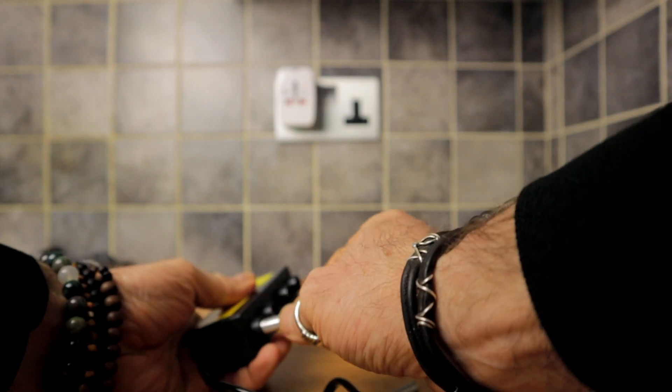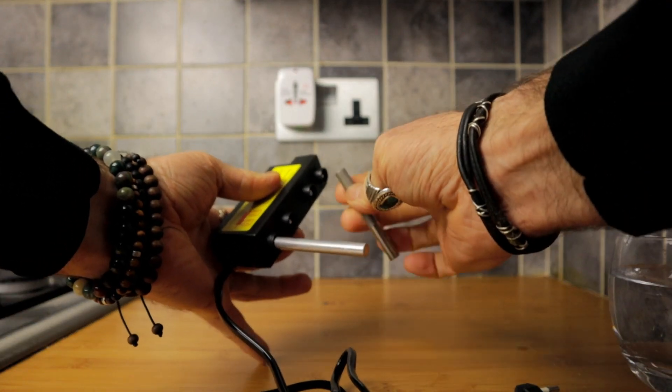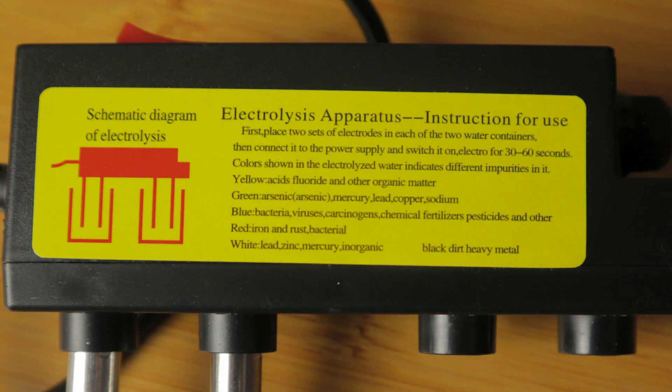Recently it was pointed out to me that if you do electrolysis on water you can get a visual indication of the contamination in the water, and it's very quick and surprisingly visual. So I decided to have a go at that. I popped across to AliExpress on the internet and ordered an electrolyzer, and this is the unit that arrived. On the side of it it has a little graphic showing you the different contaminants in the water, and during the course of this video we'll take a closer look at that.